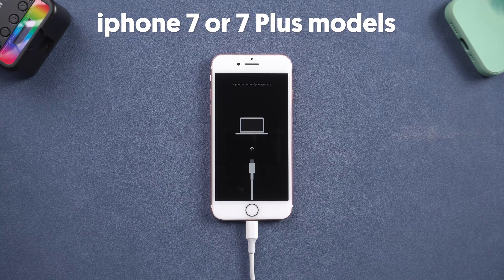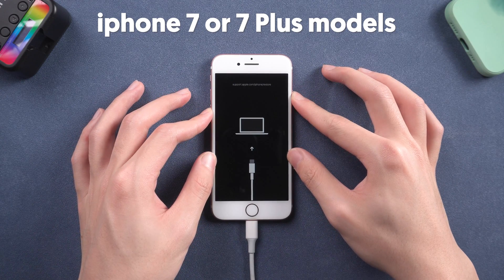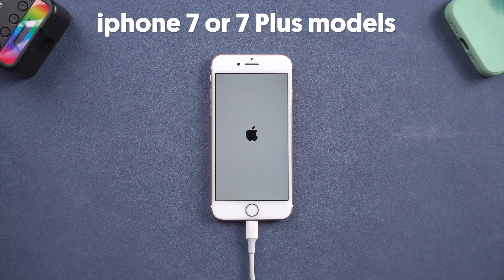For iPhone 7 or 7 Plus models, press the volume down button, then press and hold the power button. Keep pressing until the Apple logo shows up.